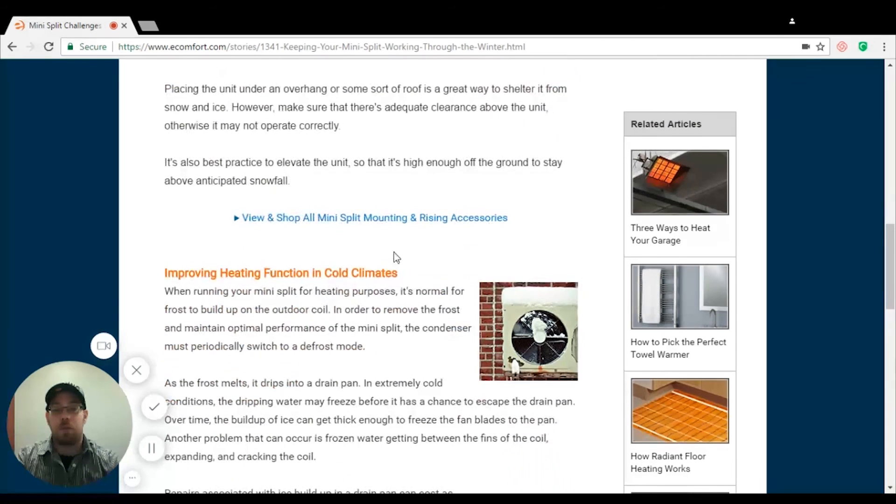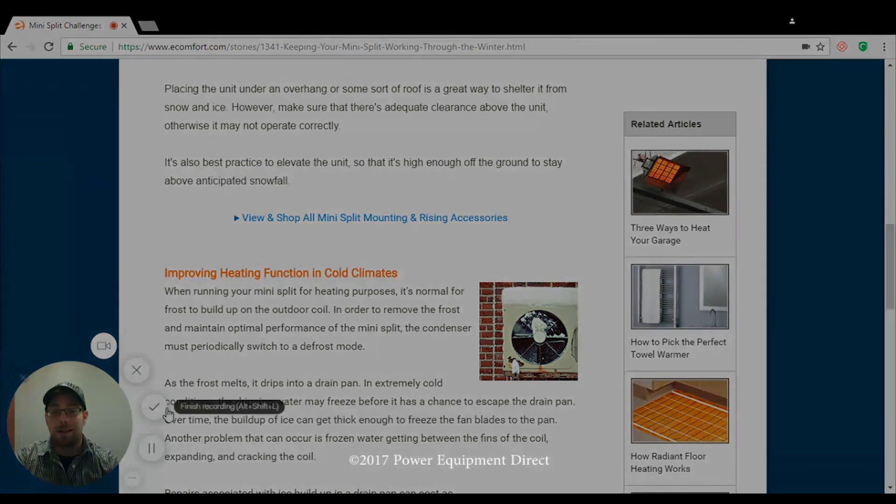Make sure that you double check through the installation manual and the submittal, and meet all of the installation requirements as far as the surrounding area so that you're not restricting any airflow. Thank you. If you have any other questions, feel free to give us a call or send in a Q&A. We're definitely here to help. Have a great day.